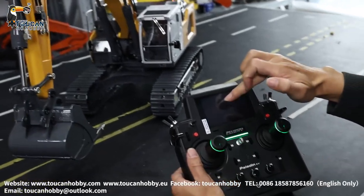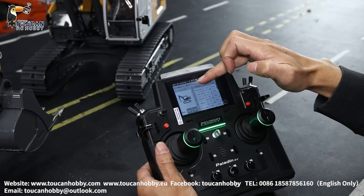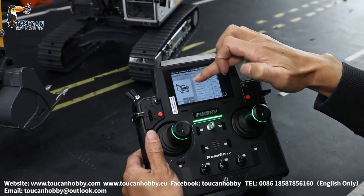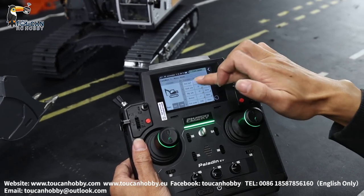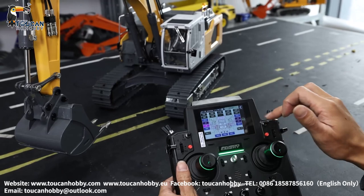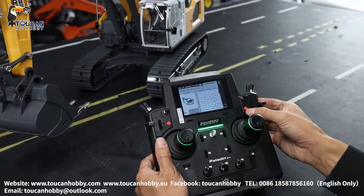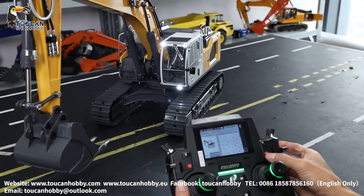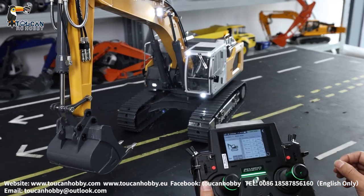First, go to the function assign — we will see each channel. CH12, all the numbers here, you see. For the platini, you choose G4, it is this one. For spinning, we will operate one by one. So the light, it is SWC — switch on. Okay, keep it on.